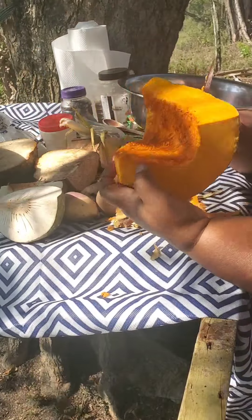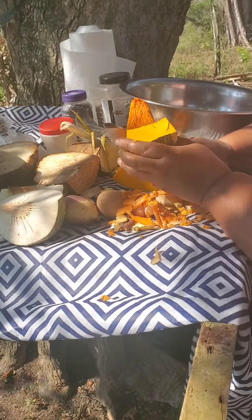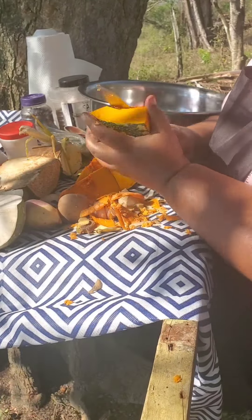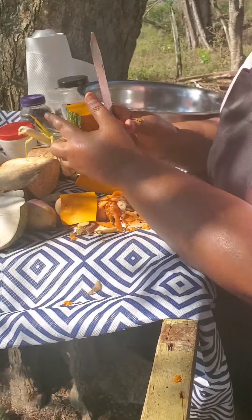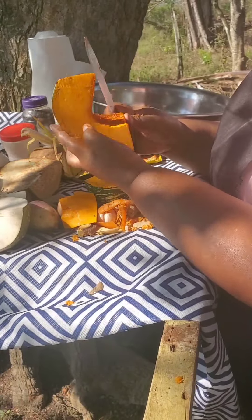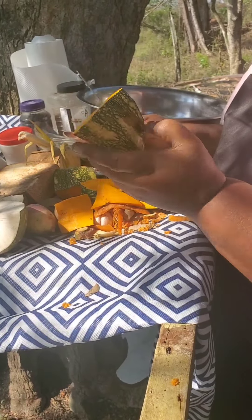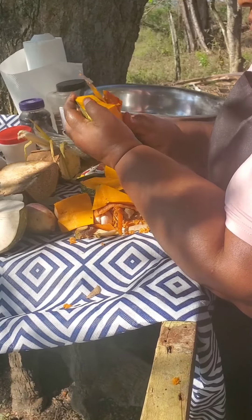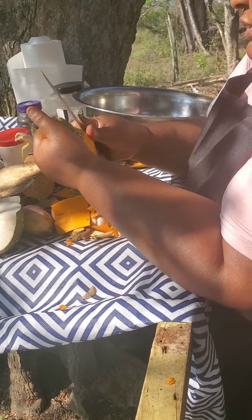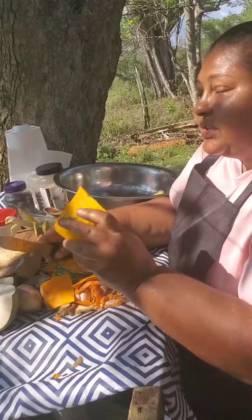Look at the pumpkin guys, it's very pretty — this soup is gonna be so nice because I have all the right ingredients. When you're cooking soup, if the pumpkin doesn't look like this, the soup won't be rich. Some people don't peel their pumpkin when cooking soup, but I peel mine. They say the nourishment is in the skin — everything you would get from a green veggie you would get from the pumpkin skin as well — so pumpkin soup is very nutritious and rich.